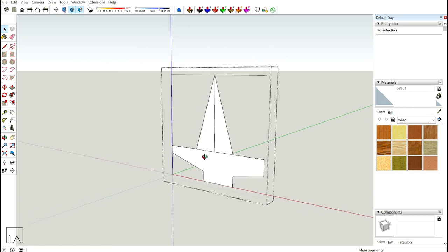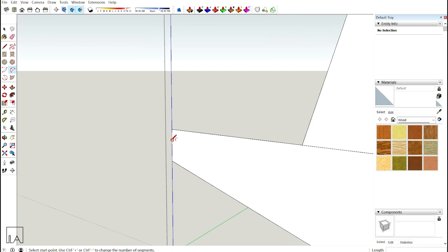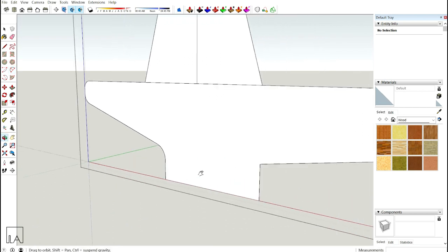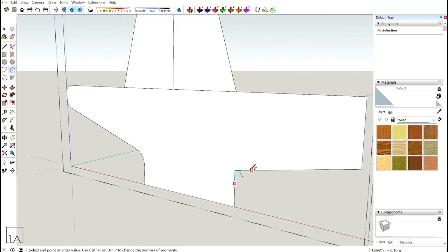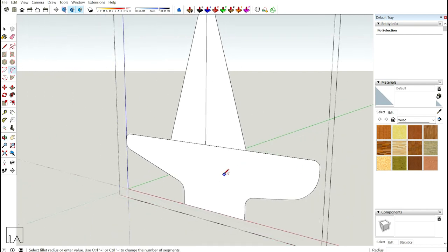Take the arc tool — two-point arc — and create fillets on the corners to make it more organic. Look for the pink line indicating tangency to the edge. Create the same fillets on all corners of your base first, then do the same on the remaining edges until the base is done.